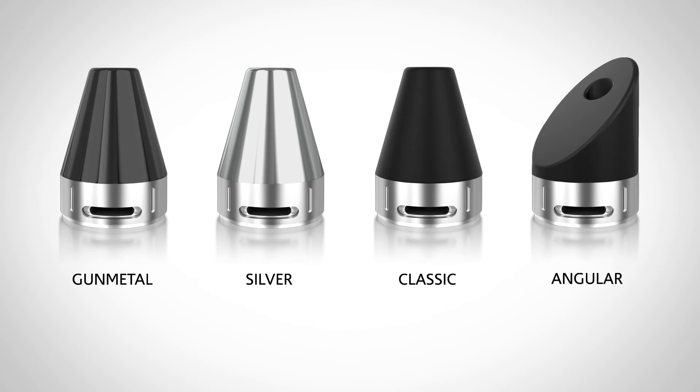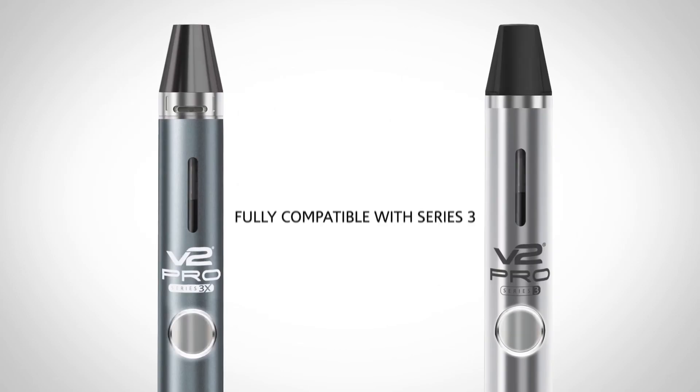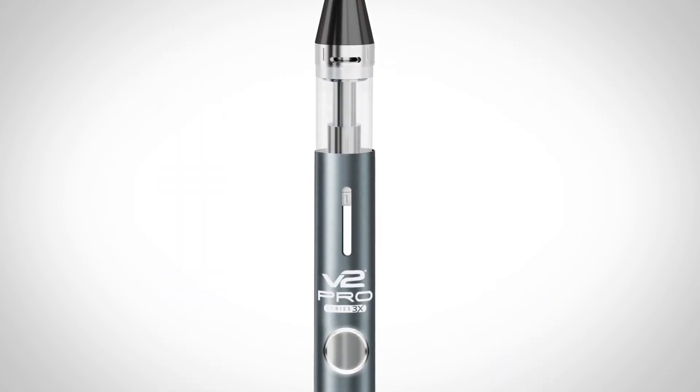Choose from four mouthpieces. Upgrading is stress-free. All Series 3X components are fully compatible with Series 3 devices, cartridges and accessories.